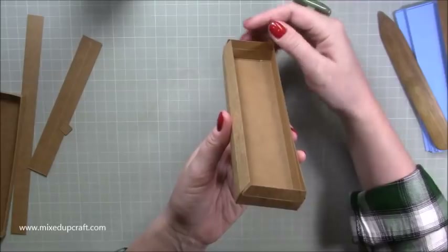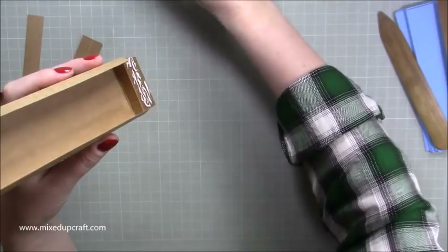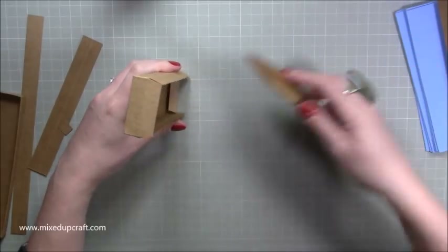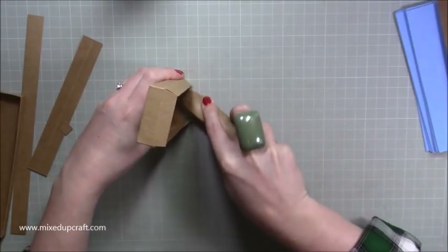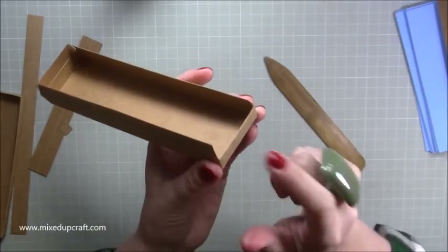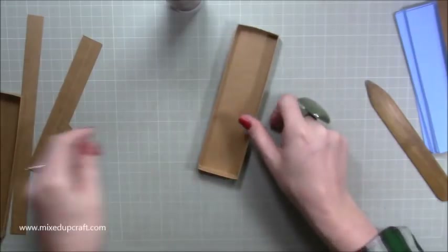You'll have these pieces all sticking up. Now you want to glue inside — start with the ends first, run your glue along, and then fold it right over inside the tray. With your bone folder, especially if you're working with craft card, really work that in and burnish the sides. That creates a really nice reinforced side. When the glue dries it will be really hard. Do that on all three sides.